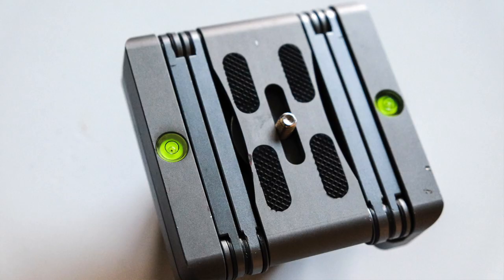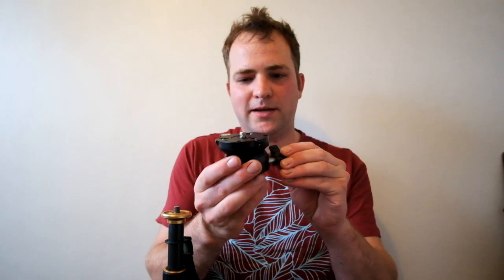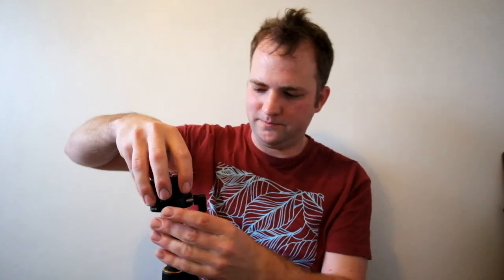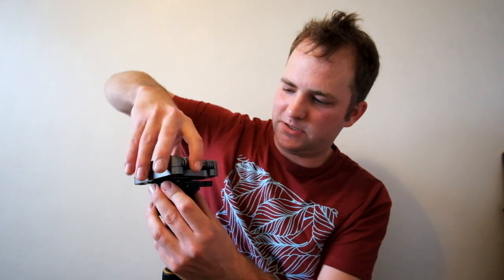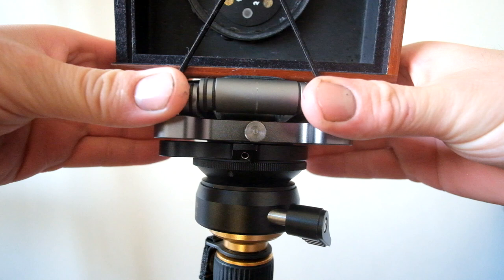This mounts onto a normal tripod head. One of the issues I first had was getting it nice and level. It does have two bubble levels on top so you can keep an eye on things, but the constant adjusting of the tripod legs to get level was causing frustration. So I got a leveling base. With a leveling base, you simply loosen it, and it has some movement so you can straighten things out. If your tripod is a little bit wonky, you just loosen that and get things nice and flat.